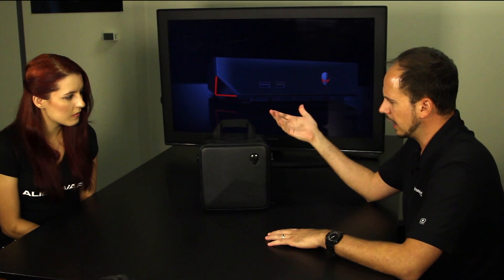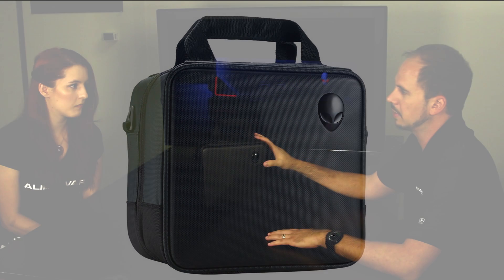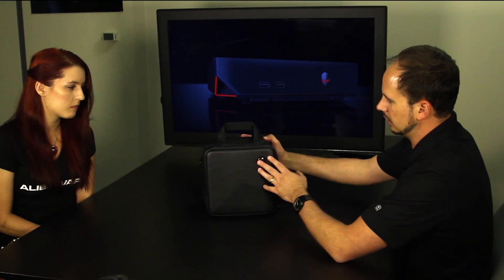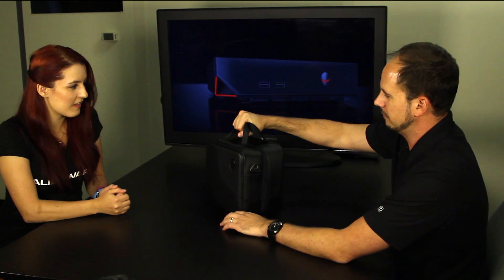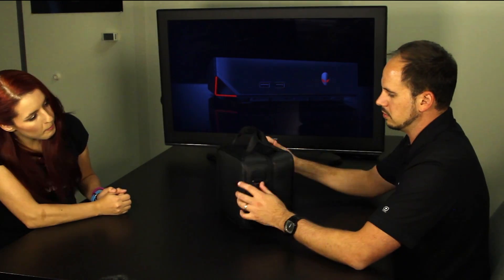So here in front of me I actually have the new Alienware Alpha carrying case. This is going to be available online — it's going to be basically an accessory that a customer can order, so it won't come with the product. But it's definitely a must-have if you're looking to get the Alpha around and about to a friend's house. You can see the case is super small. It's got these really cool magnetic flaps that keep your handle together so you don't have to have a Velcro lining for that. It also comes with a shoulder strap that you can mount up here, but I kind of like just carrying it around like this because it's actually quite easy.